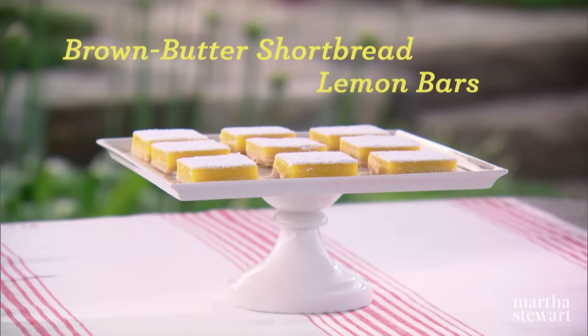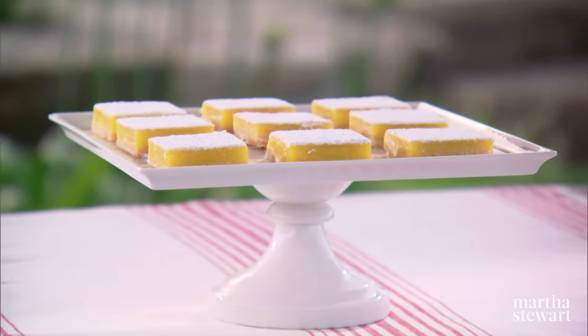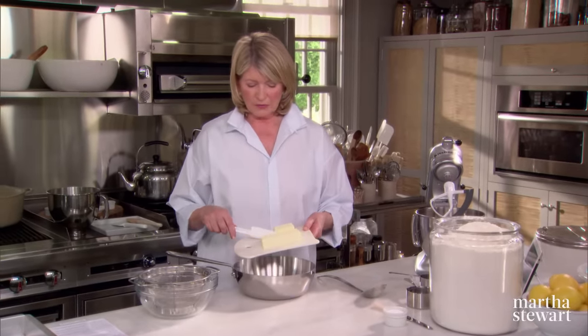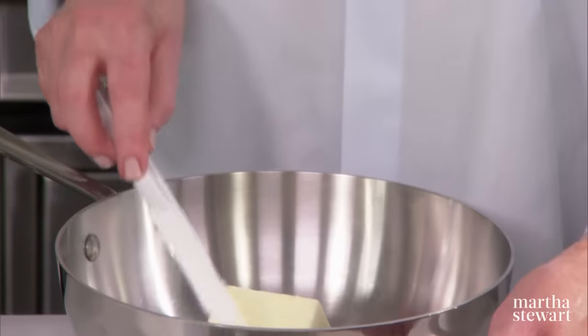Lemon bars, lemon squares — I have always been looking for the ultimate recipe, and I think we found it. Brown butter shortbread crust. Three quarters of a cup of butter. We're using Plougra butter, which has about 2% more butter fat than the other best butters, and is excellent for baking.